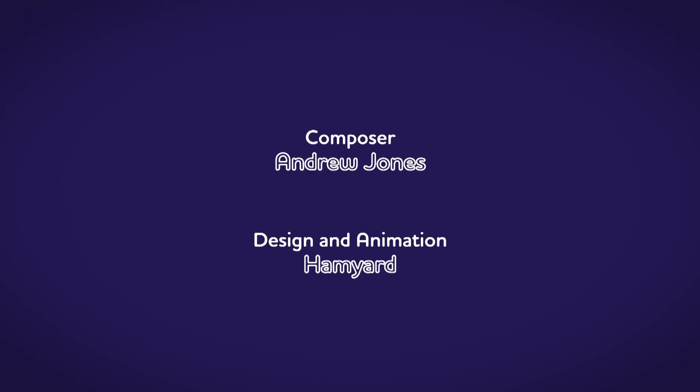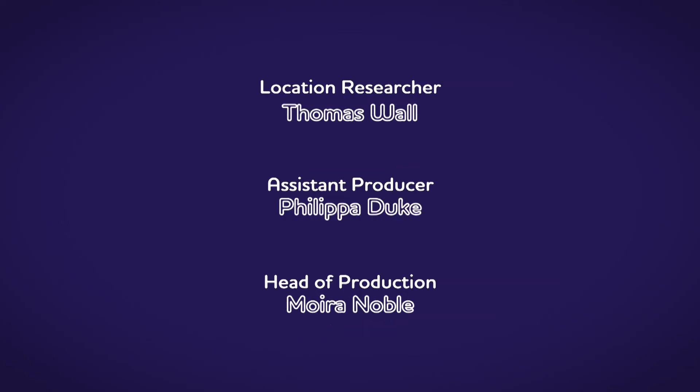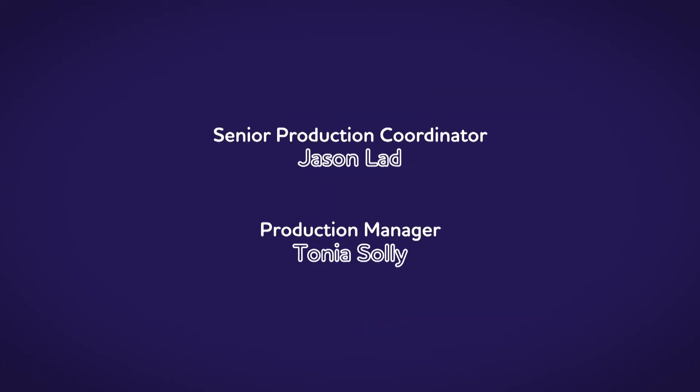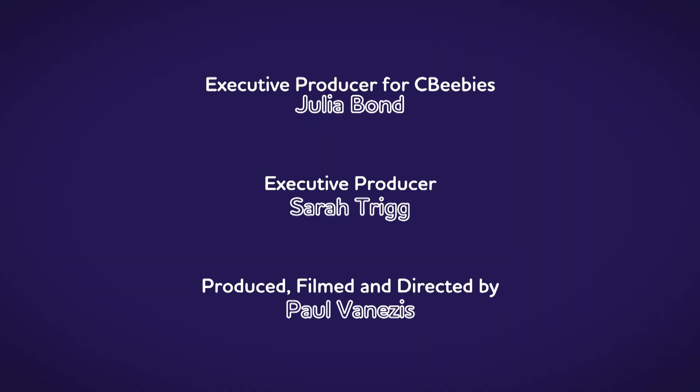There are lots of things all around us, exciting things that surround us. But how does it work? Do you know? How is it made? Do you know? Let's find out!